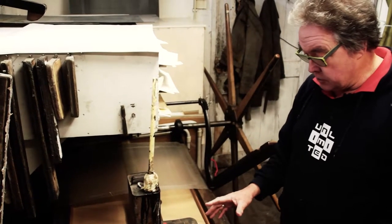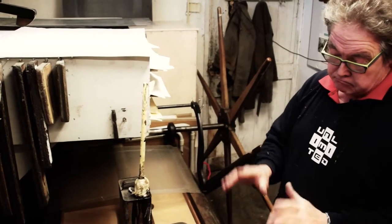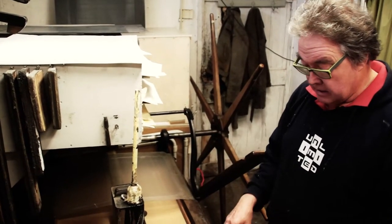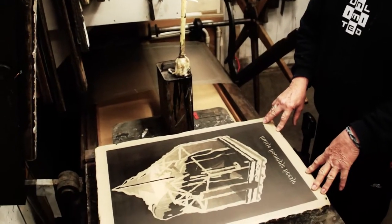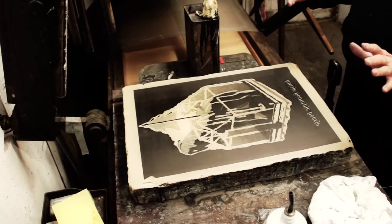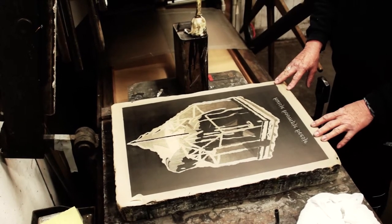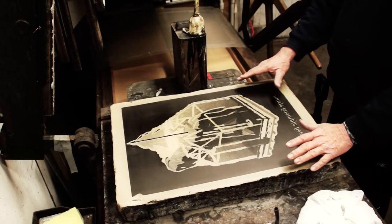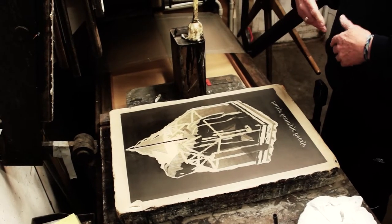Normally you have three kinds of stones which you store. It's a used stone which you put away like that, or a freshly ground stone which you protect by putting a paper over it when it is stored. The third kind of stone you store can be a stone with an image on it which you want to reprint in, let's say, one month.